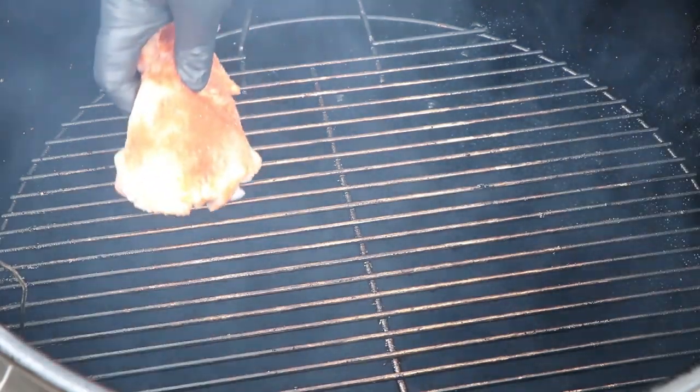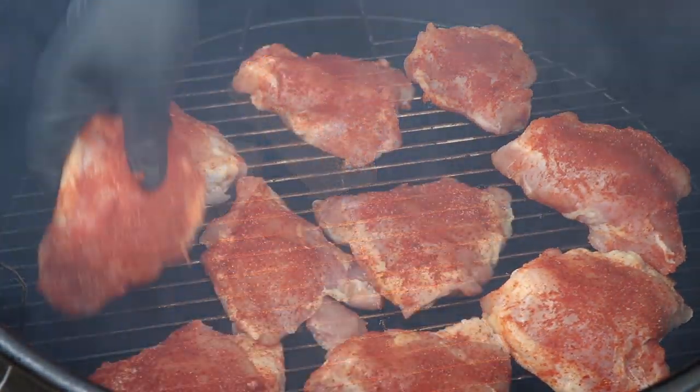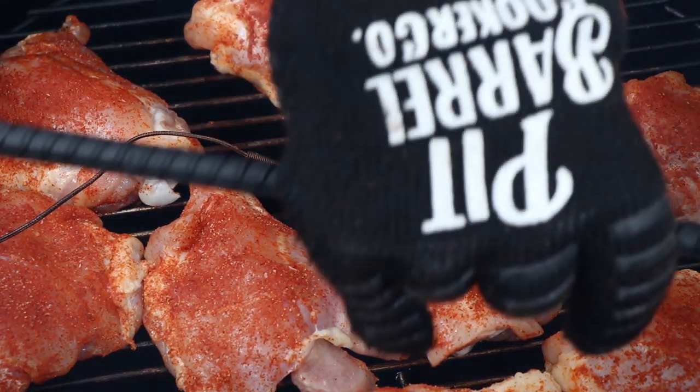We're going to get our chicken thighs on the PBC, bone side down. We have our internal temperature probe in place. Let's get the hanging rods back in, the lid on, and get smoking. The ultimate temperature we're going to be taking these chicken thighs to is 165 degrees — that's the safe temperature for chicken.